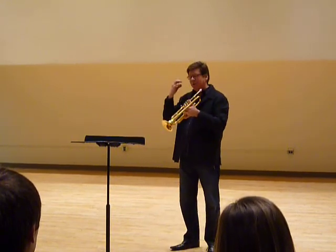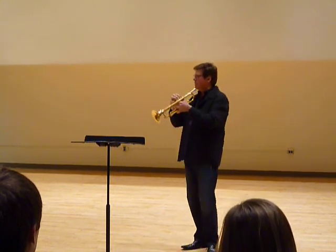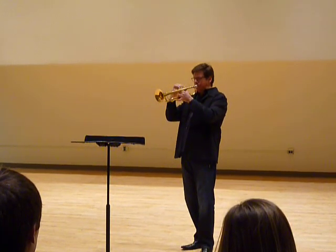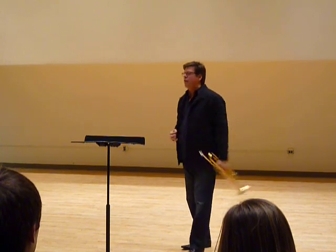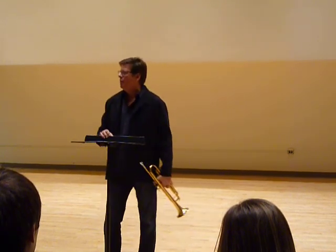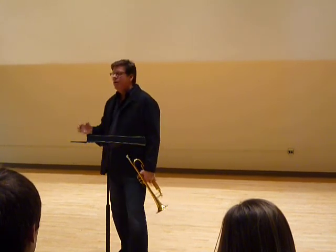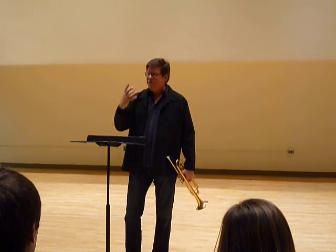Then he had me take the horn out, and with that same approach — no tongue on the note — let's hear a second line. It was the first time in my life I had ever made anything low or usable on the horn. I'm exaggerating a little bit. And I was like, oh man.